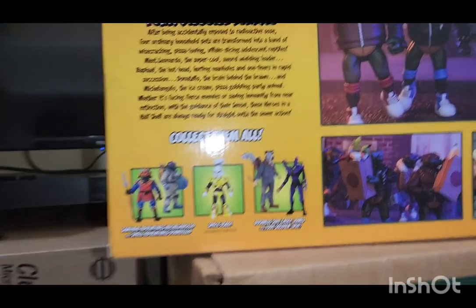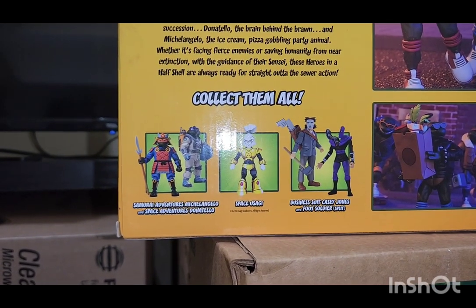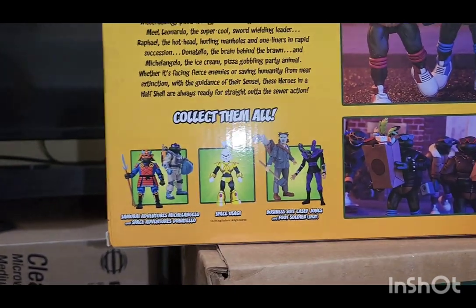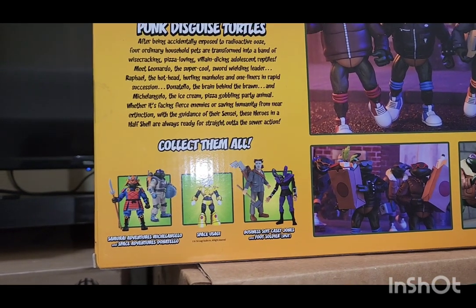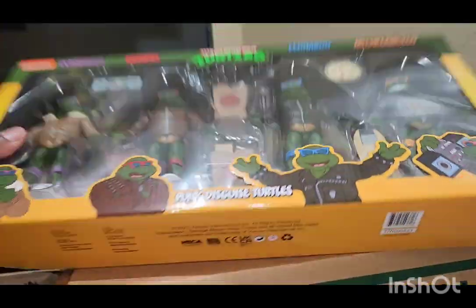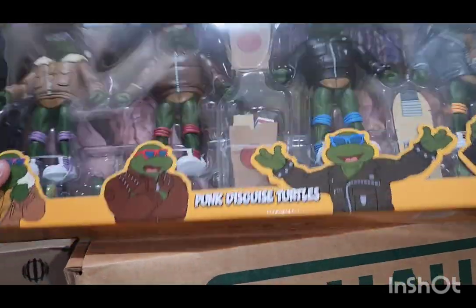Then we turn to the other side and we have a short biography of the Punk Design Turtles. At the bottom we have where you can collect the other figurines from the holothon line, like Samurai Adventures Michelangelo, Space Adventure Donatello, and Yoshi. I got him. And then we have Business Suit Casey Jones and Foot Soldiers. I wanted to get my hands on the Casey Jones — if I can still find him, I'm going to get him. Turn to the bottom and we have the people that made the Ninja Turtles and had something to do with this particular item, which is really cool.